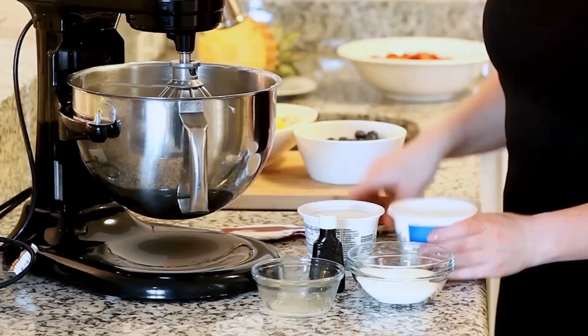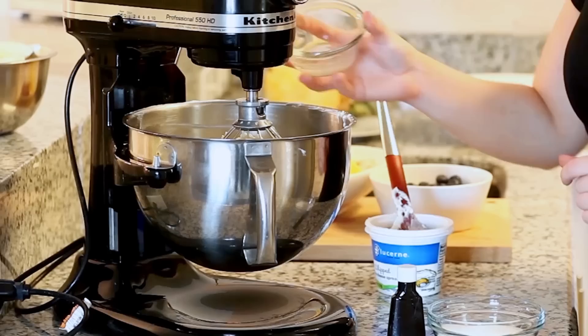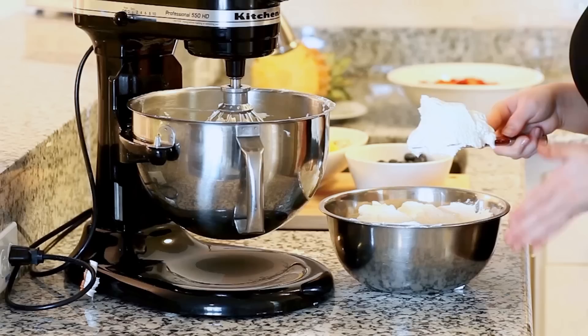We're going to need a teaspoon of vanilla extract. I'm going to whisk everything on high speed for a few minutes, just until everything is really well combined. I'll add my lemon juice and just a little bit of vanilla — it adds a great flavor to the recipe — and my sugar. Now we can start adding our whipped cream into our cream cheese mixture, a little bit at a time, whisking it all together just until everything is well combined and uniform.